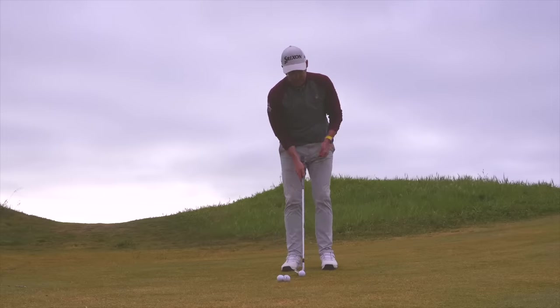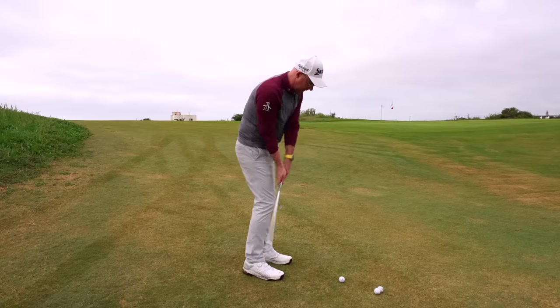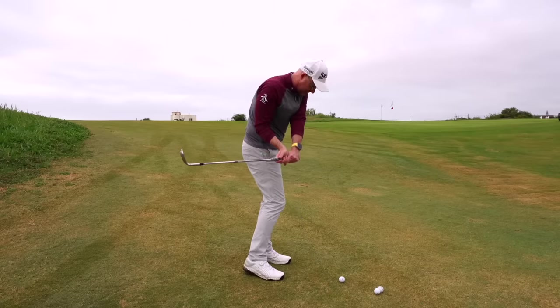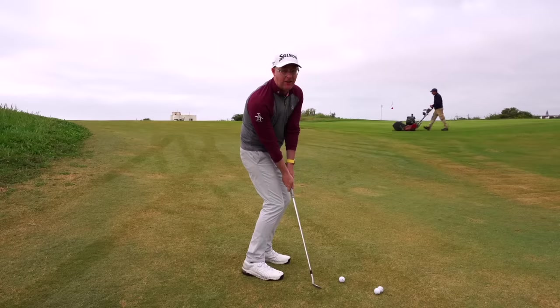The next thing that happens with a locked lead arm — when it gets really tense and locked — is it tends to shove the club behind me. So as I start my downswing, it really drops behind me, which encourages the club to bottom out very early. I'm hitting way out early, bottoming that club out right into the ground.